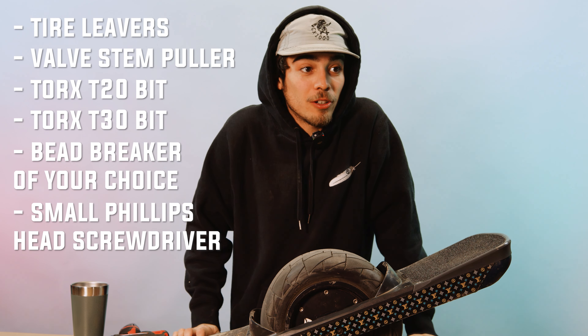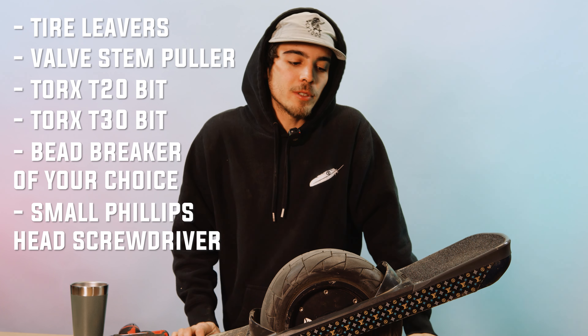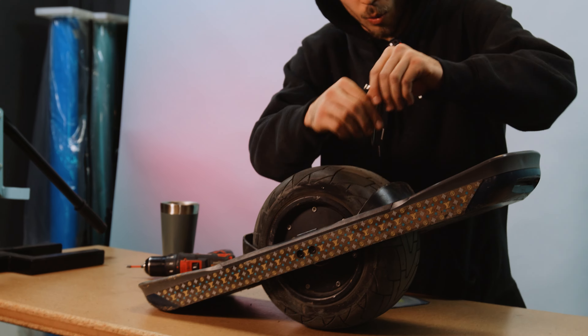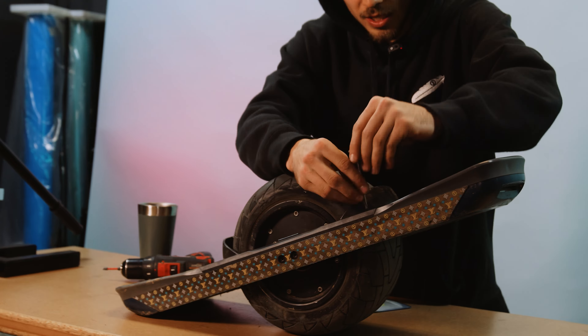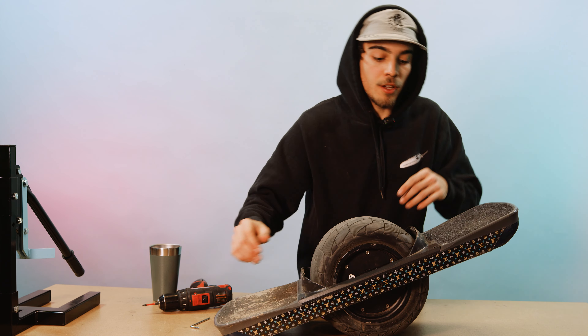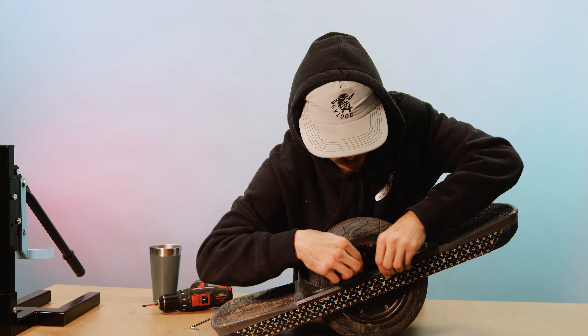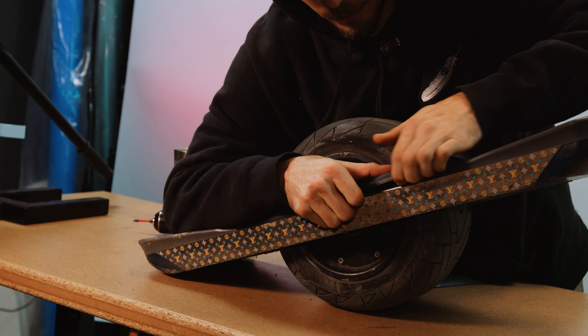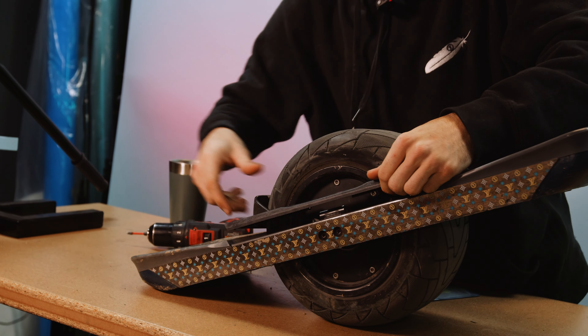Once you get all your tools, the first step is going to be taking off the fender delete. You're going to take that T20 bit, put it in there, and unscrew. These fender deletes are held on with little clips over here too, so when you pop it off, you'll feel them.